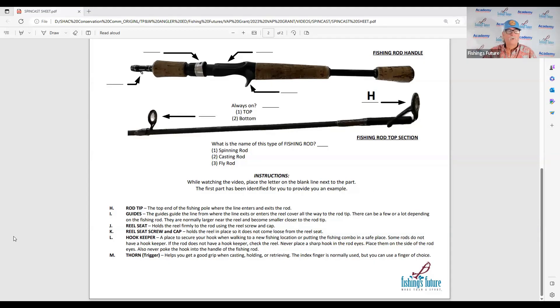For a quick review: H is the rod tip eyes, I is the guides — and remember, when using a spin cast on a casting-type rod, always on top. J is the reel seat, and K is the reel seat screw and cap. Now we're down to this next little device.